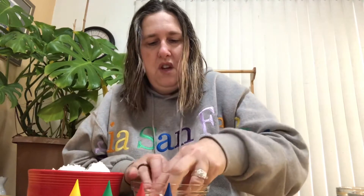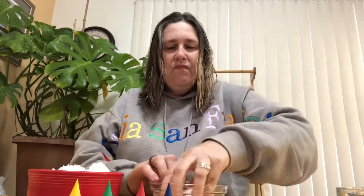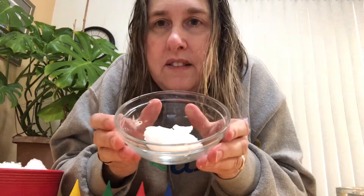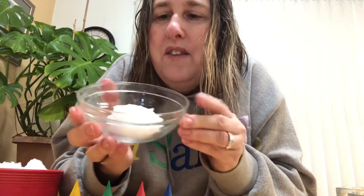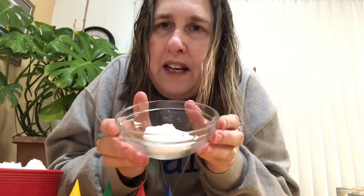I had a ball. You can try this at home. I have some snow in here. And what color is this? Yes, it's white. Snow is white. This is kind of like Pete the Cat in his shoes, right? Different colors. Remember when his shoes turned different colors? So we're gonna see what happens if we mix.